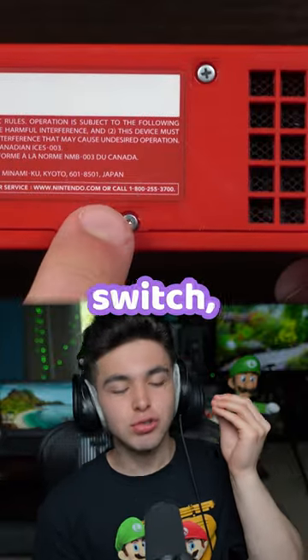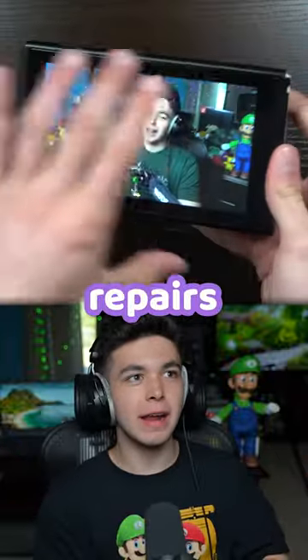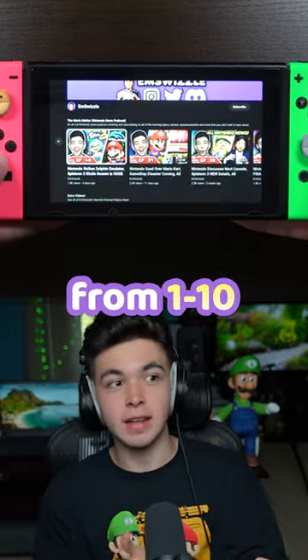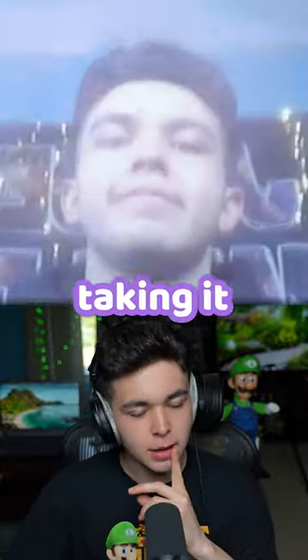Nintendo Switch, our newest console. Getting inside is a 1 out of 10 — literally just a few screws, that's it. Repairs though, there are so many things; I would honestly say anywhere from 1 to 10. Whatever you're doing could be anywhere — good luck with the screen though.